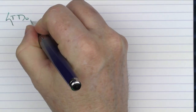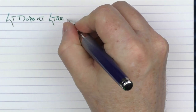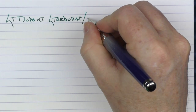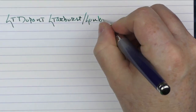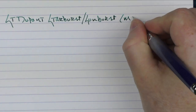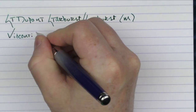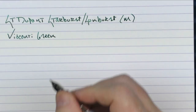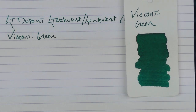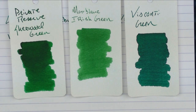Here we go with the writing sample for the ST DuPont — this is the Starburst/Sunburst. This particular model has a medium 14 karat gold nib. The ink I'm using is Visconti Green. This is what the ink looks like — it's a nice saturated green. Here it is in comparison to Montblanc's Irish Green, which is lighter, as well as Private Reserve Sherwood Green. I think the Visconti Green is a little more blue-green than the other ones.